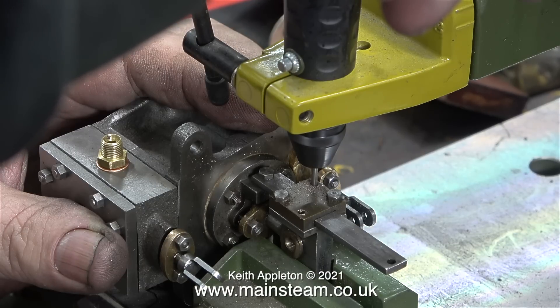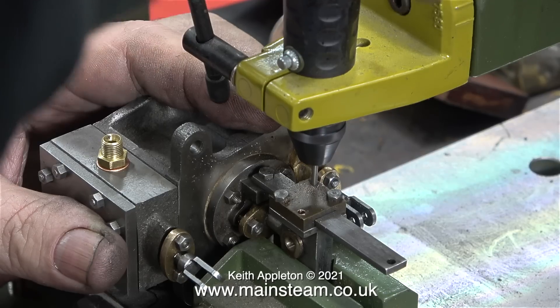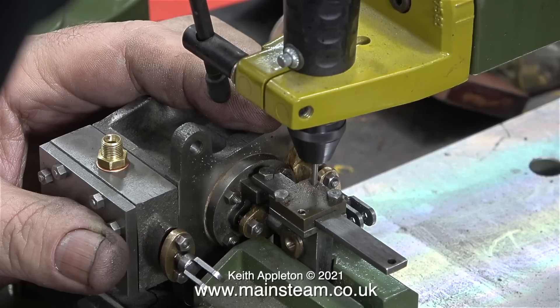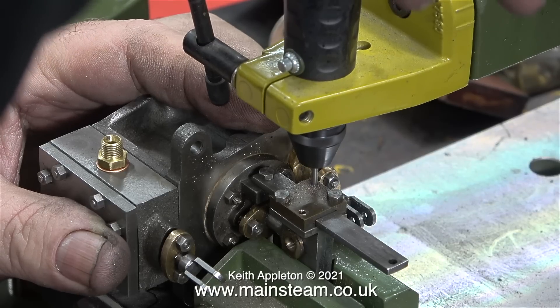This is a delicate operation. The drill bit I'm using is tapping size for 7BA, and the holes in the gunmetal plate are already drilled to that size. On such a small drilling machine it's a compromise between the speed you run it at and the loading you put on the drill bit.